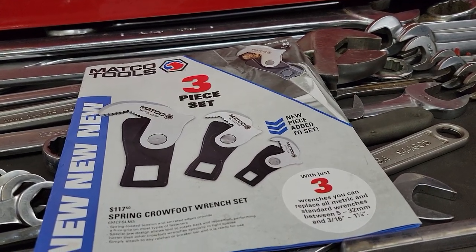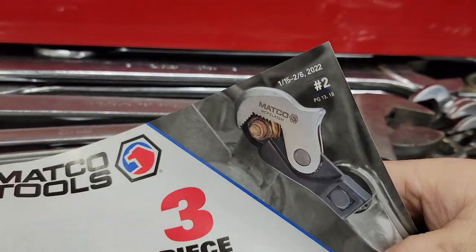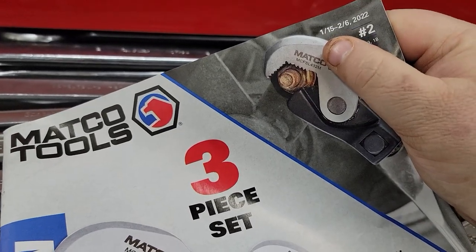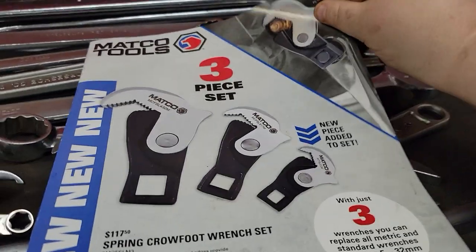What's up guys, CP the Tool Addict. We're going to do a quick Matco flyer review number two. This is also region 13 to 18, good from January 15 to February 22, 2022.